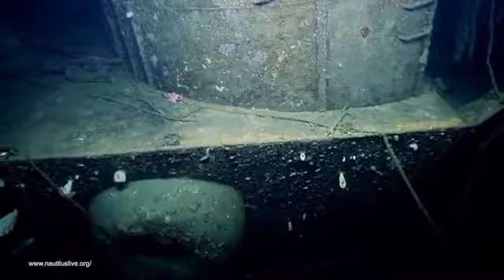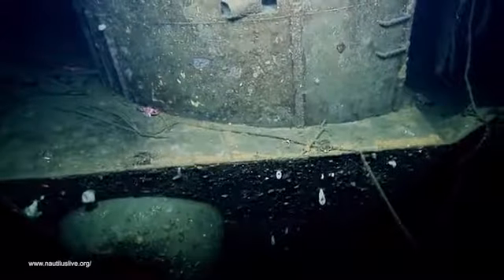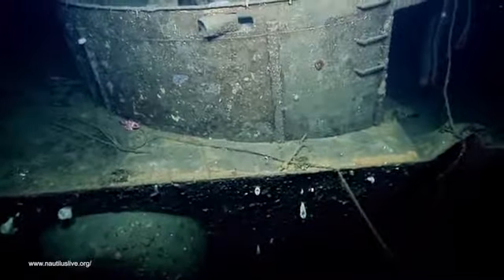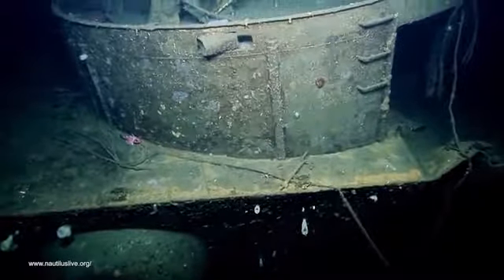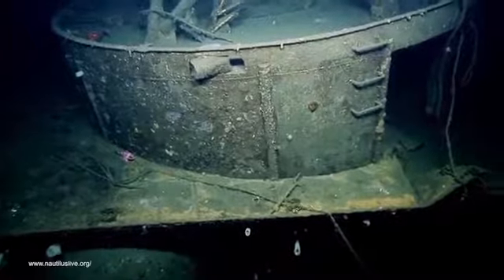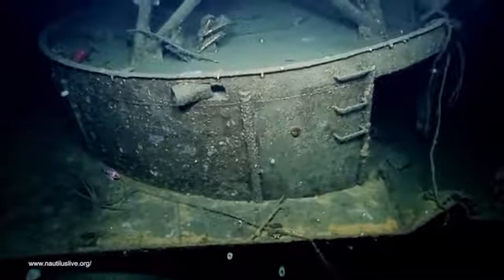What you're looking at is the base of a 40 millimeter gun tub — a 40 millimeter anti-aircraft weapon would have been emplaced here. We have a surviving veteran who served on USS Independence who lives in the San Francisco Bay Area, Philip Weyer. This was his gun station and he was interviewed by some of our colleagues and shared his memories.